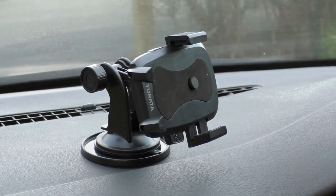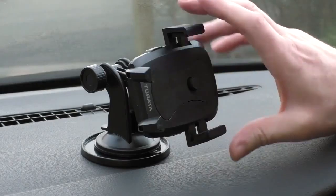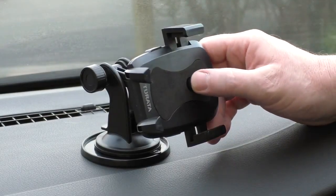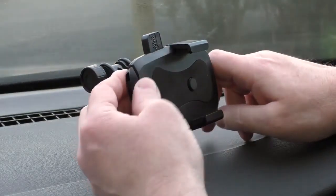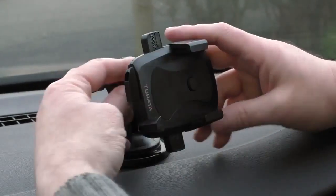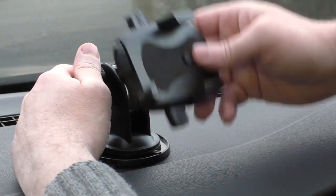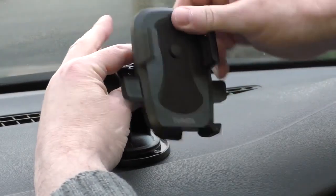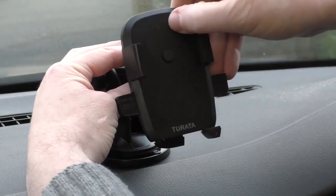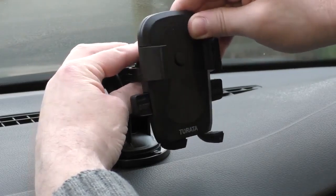More to the point of this video — this holder is up there with the better ones that you can get. I've got absolutely no qualms in saying that. It's got the quick release: when you press your phone in there, that clamps shut around your phone. And then if you had it in an upright orientation — which I'll show you — because you've got these adjustments here.